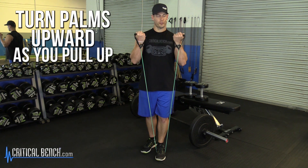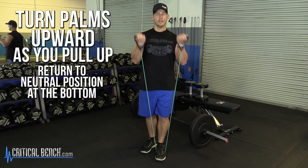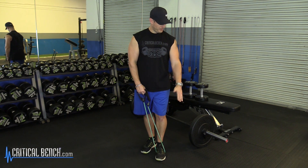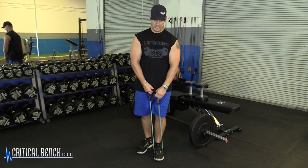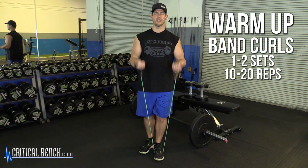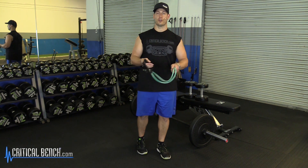As I'm coming up, I'm turning my palms upward and then going back to a neutral position at the bottom. The biceps are a supinator — part of their job is to supinate, to twist the lower arm when the arm comes up. That's why it's so important to have that motion in your training. You could just do one or two sets, 10 to 20 reps with a light band like this, get the blood flow in the muscle, and then you are ready to begin your arm workout.